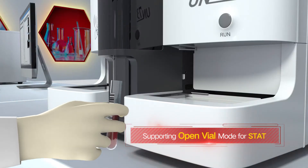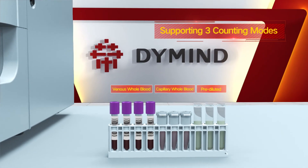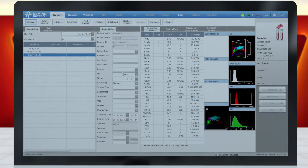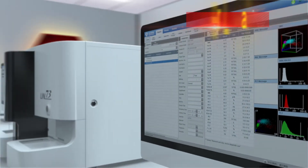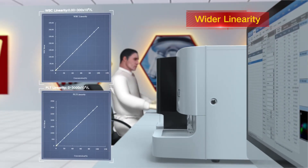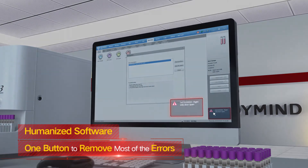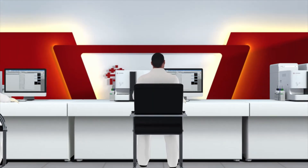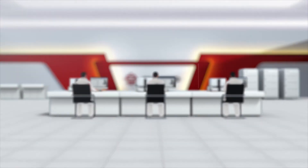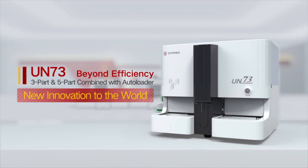The UN73 supports open vial mode for emergency samples and offers three counting modes. Wider linearity is more suitable for high-value samples, reducing the rate of reruns. One button can remove most errors in software, making the system more user-friendly. The UN73 — a new innovation to the world, beyond efficiency for you.